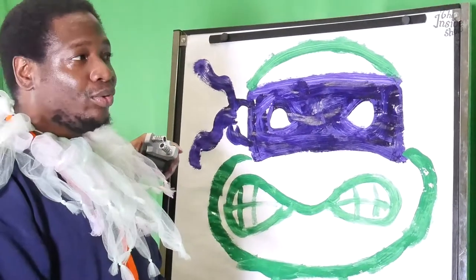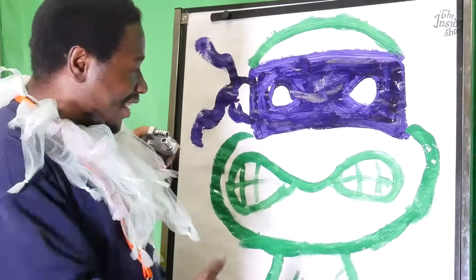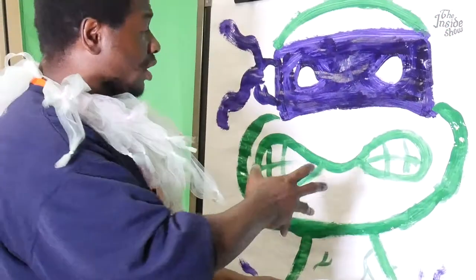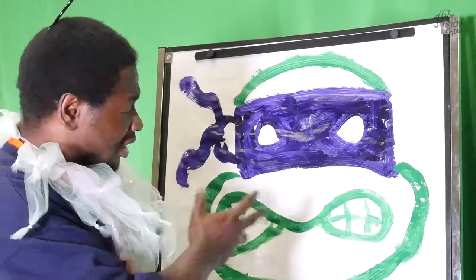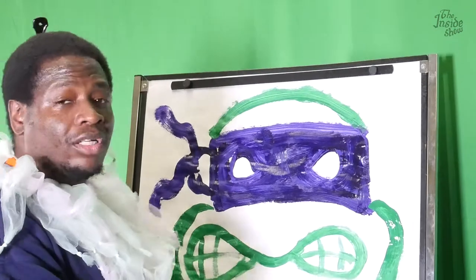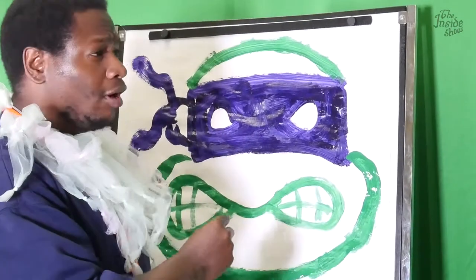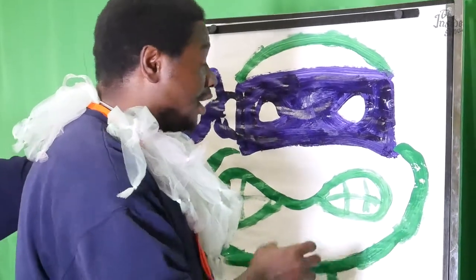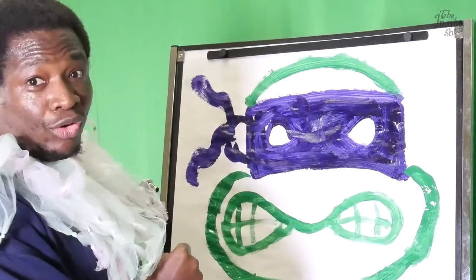Voila! There you go — your beautiful ninja turtle. You can put it up on the wall, or you can take it to Saturday market and sell it. All our paintings and our art can be purchased from the commissary or the CRCI gift shop. This painting right here will be very beautiful in your home.